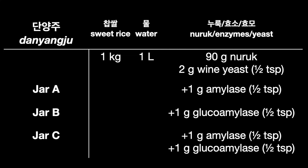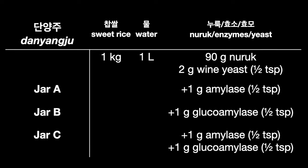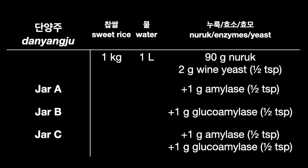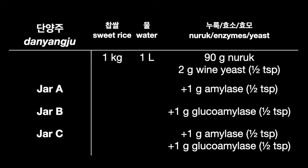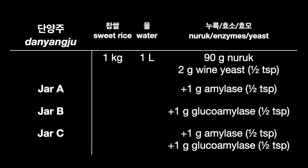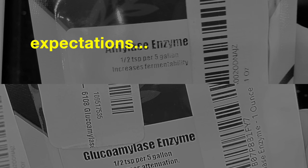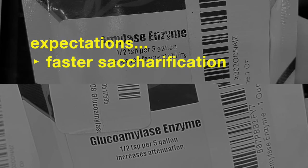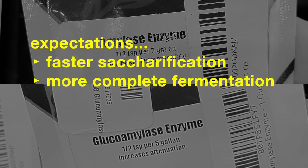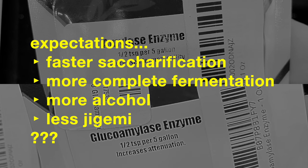Here's my plan: three jars of danyangju, each with one kilogram sweet rice, one liter of water, 90 grams of nuruk, and two grams of wine yeast. Each jar also gets some purified amylase. Jar A gets half a teaspoon of amylase enzyme, jar B gets half a teaspoon of glucoamylase, and jar C gets both. I expect faster saccharification, more complete fermentation, more alcohol, and less jigami. But let's see what happens.